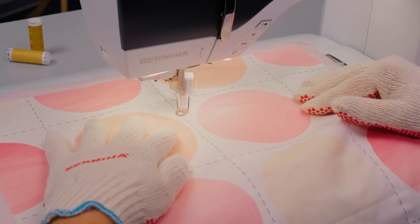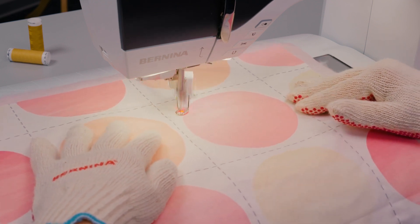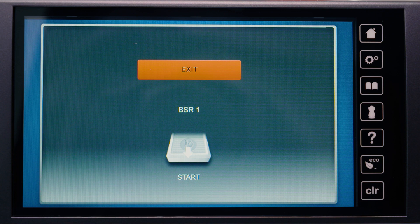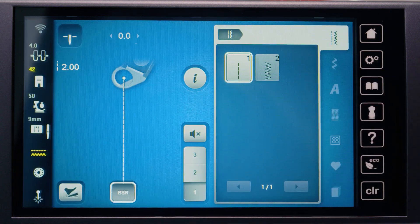While the kickstart function is active, the function programmed for back kick is deactivated. To stop the machine, press the foot control briefly with the heel again. The machine will stop, but the kickstart function will remain active. To end the kickstart function, tap the screen or press the foot control at the front.